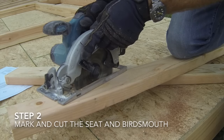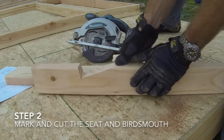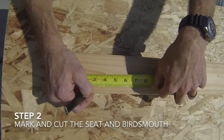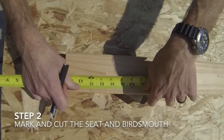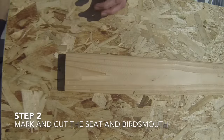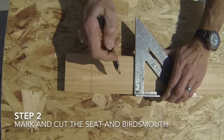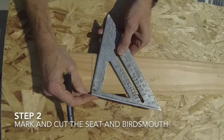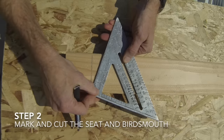The second step will be to mark and cut out the bird's mouth and horizontal seat. The vertical cut is called the bird's mouth and the horizontal cut is called the seat. Refer to your plans to find the dimensions for the roof angle you are cutting. Measure from the eave end of the rafter to the start of the vertical bird's mouth and place a mark, then measure further down the board to mark the end of the horizontal seat. Use the square to place marks all the way across the board on the two points you just made. To mark the bird's mouth angle, place the pivot point of the square where the bird's mouth mark meets the edge of the board, pivot the square until the 4 on the common marks lines up with the edge of the board, and mark the board with this angle.